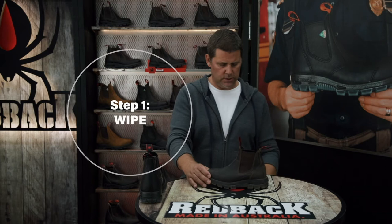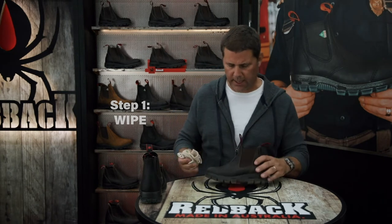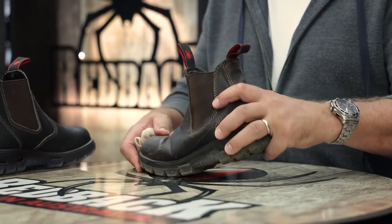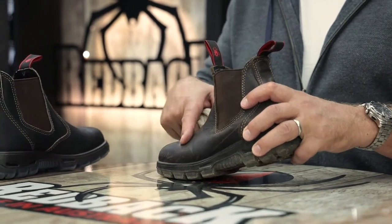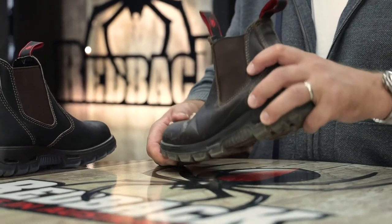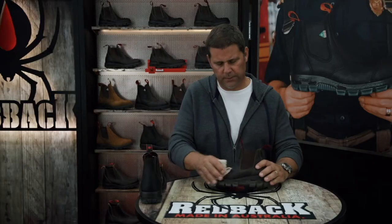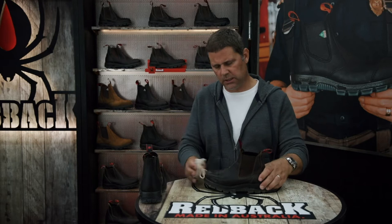The first thing to do is just to wipe the boot down with a damp rag — remove all the dust and the dirt from the creases, especially this flex point right here. The dust and the dirt down inside that crease just acts like sandpaper and will erode away at the leather. So wipe the boot down, get it as clean as possible.